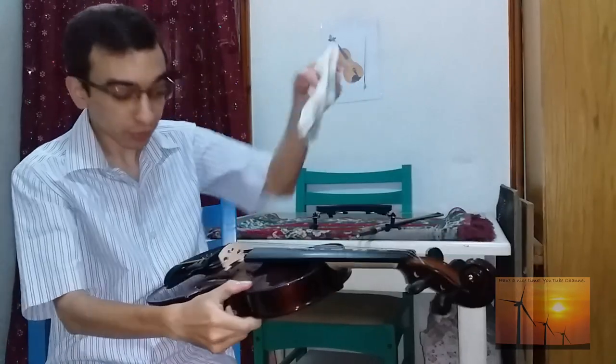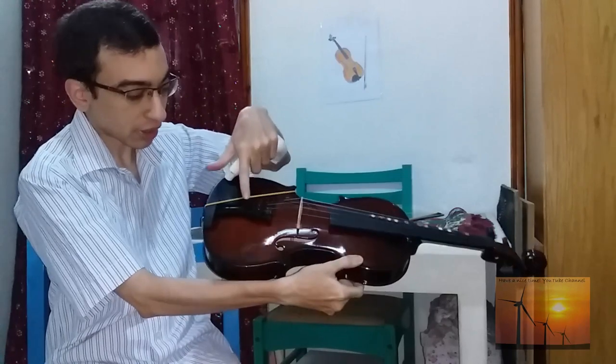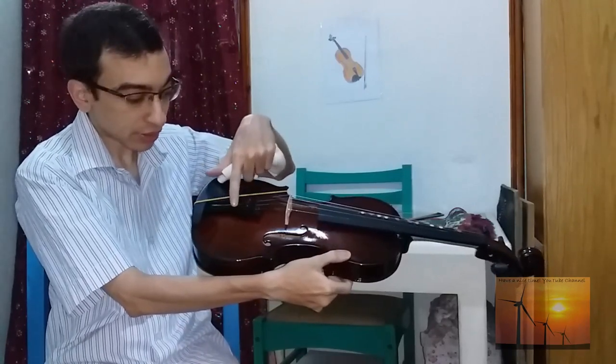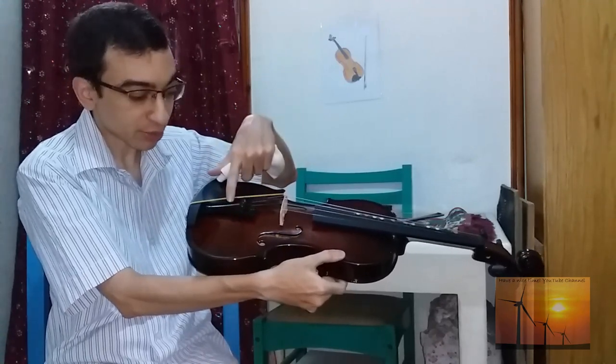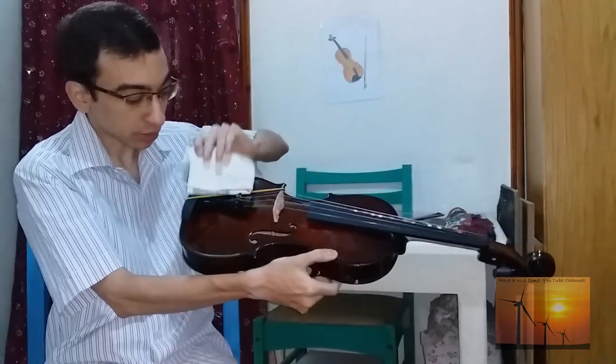Please be careful — we do not have to touch this area because this is the area of vibrations, and it is very important not to touch it in order to get a nice sound.